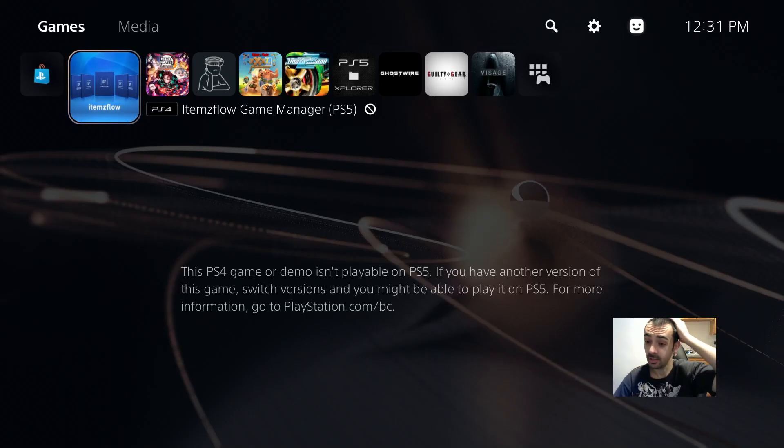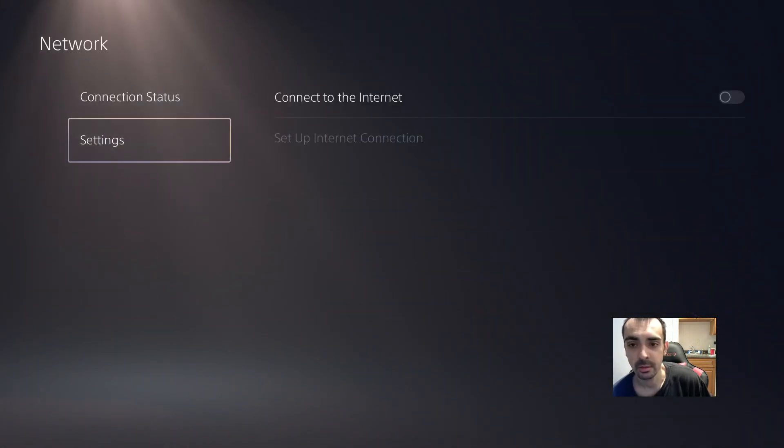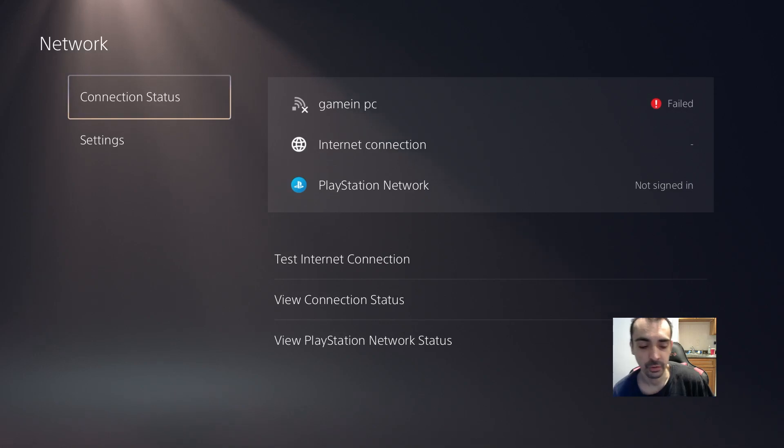Now that we're on the PS5, what you want to do is connect to the internet. Go into Settings, then go into Network, then go over to Settings and turn on the internet. Go back and make sure that you are connected. Okay, you can see that we're connected to the internet now.